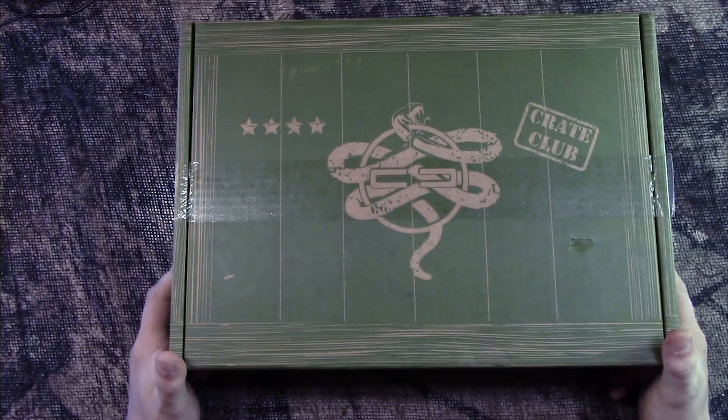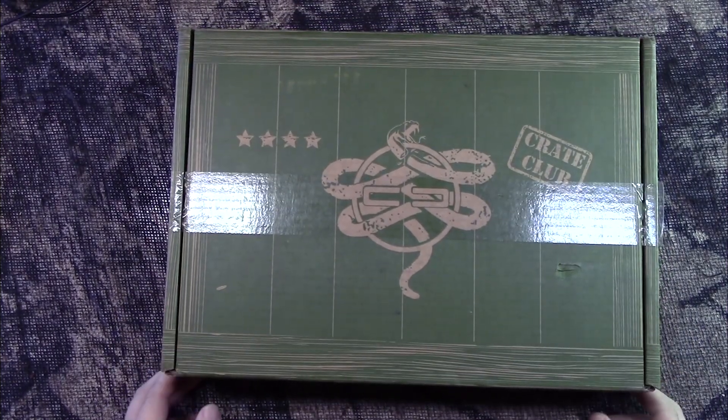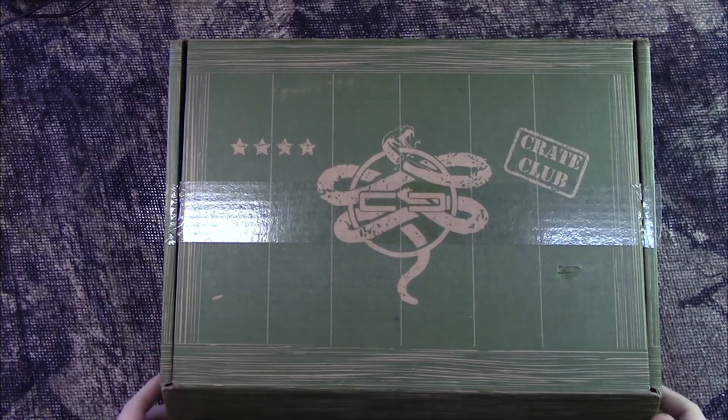Hey guys, Matt here from Family Survival. Hope you're having a great day. We got a new box in the mail today — Crate Club, this is their general box for October. Without further ado, let's dig into this box. I've already peeked into this already.